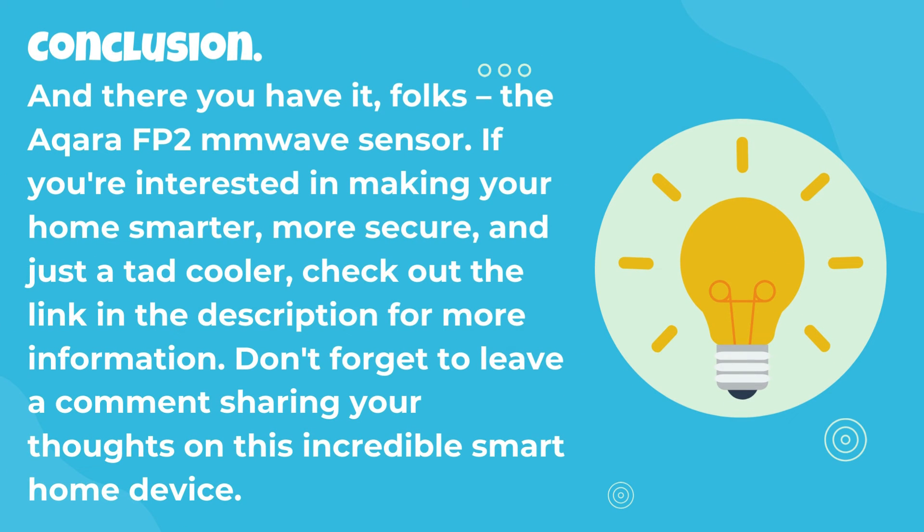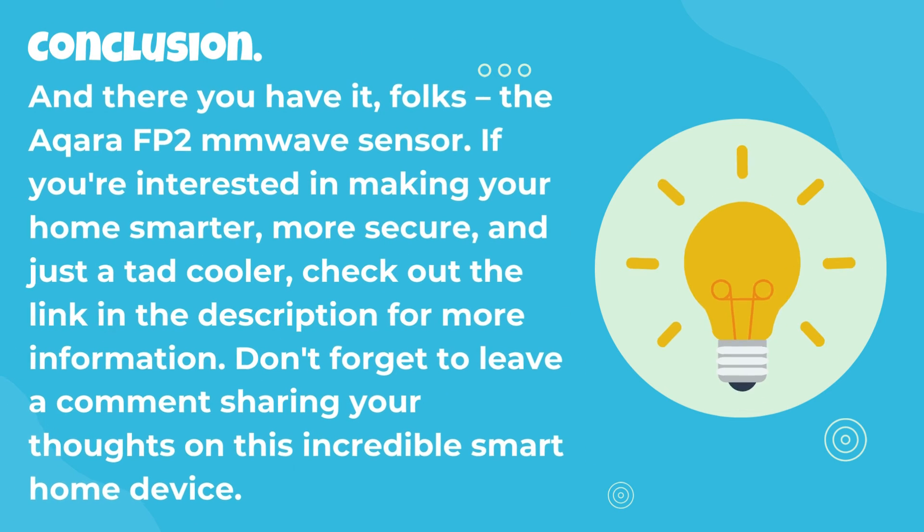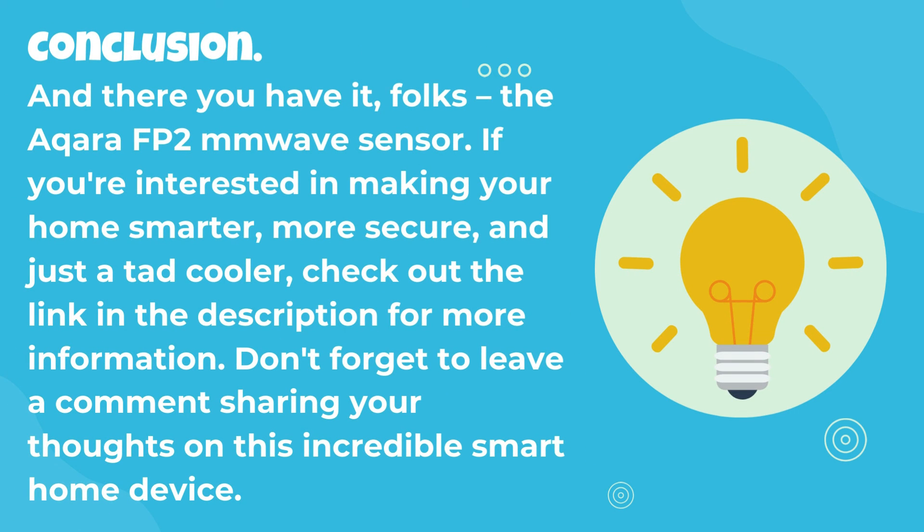And there you have it, folks — the Acara FP2 MM wave sensor. If you're interested in making your home smarter, more secure, and just a tad cooler, check out the link in the description for more information. Don't forget to leave a comment sharing your thoughts on this incredible smart home device.